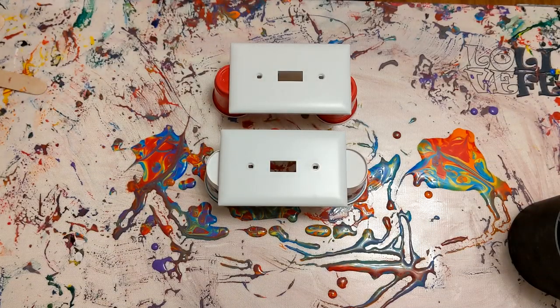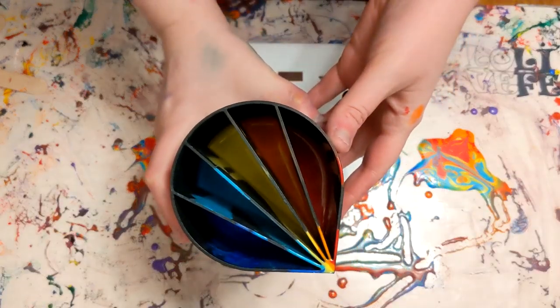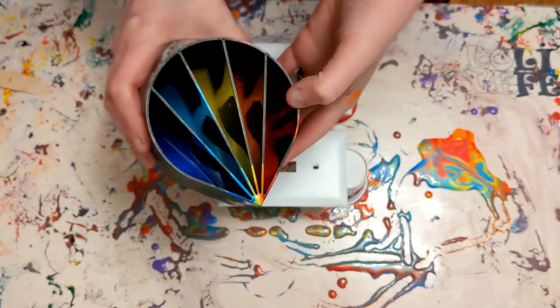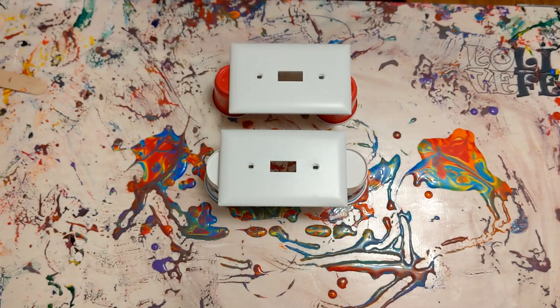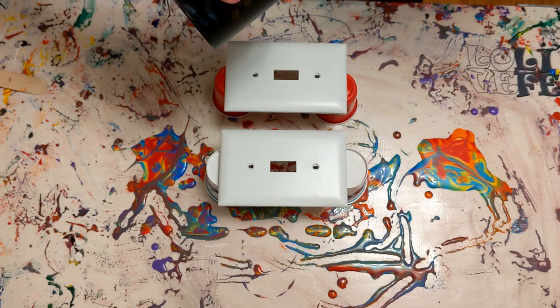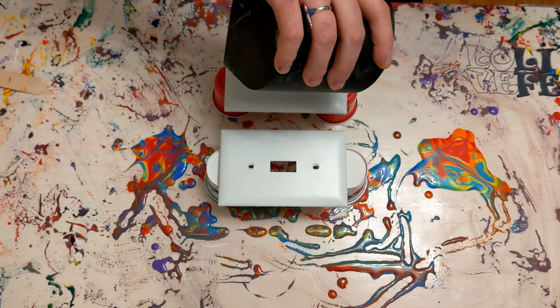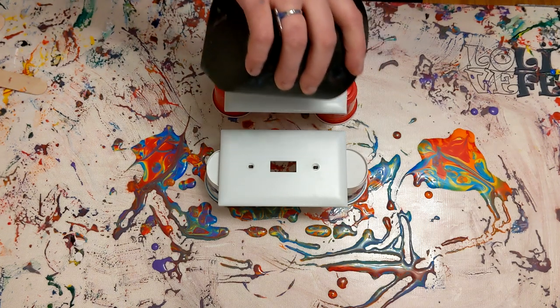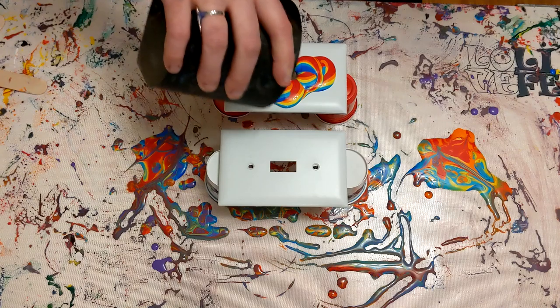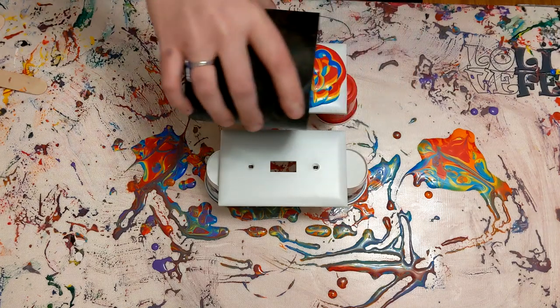Hey everyone, PushingUpRoses here. Welcome back to my art channel, and today I am just going to be painting some light switch covers. I had some leftover paint from a rainbow painting I did — like a lot of leftover paint. In fact, this is not even the only thing I made. I had bought these just from either Home Depot or Menards for maybe 50 cents, they're kind of on the cheaper side, with the intention of pouring paint on them. So that is what I'm doing today.